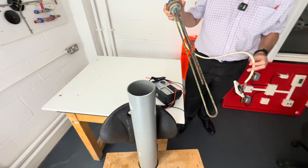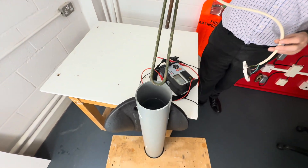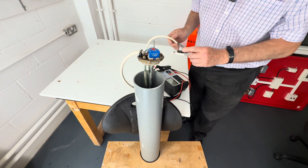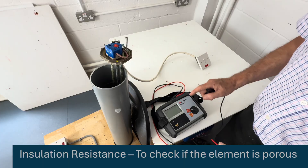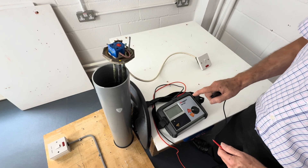One way we can simulate that is by making up a little chamber full of water, immersing the immersion heater in there, leaving it for a period of time and then we can test the insulation resistance. We've left this in here for 20 minutes to see if the element is porous — and if it is, the insulation resistance will go down.